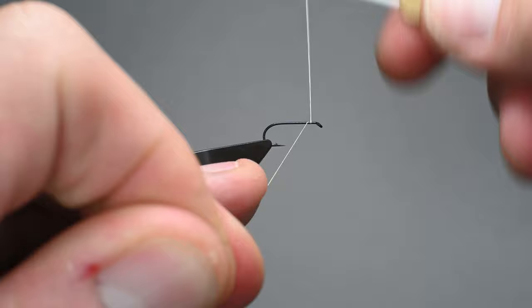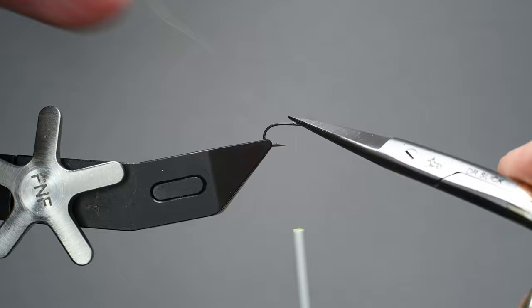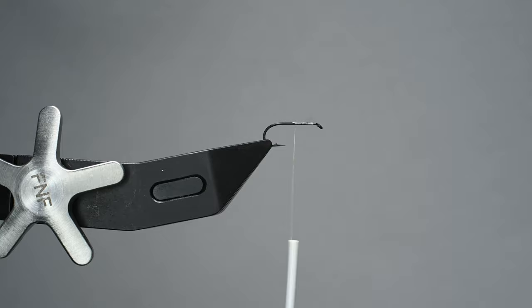I'm going to go ahead and start my thread right here with a little bit of gap between the hook eye and where my thread begins. Then I'll work my way about halfway down the shank — what we're doing here is starting to build the taper of the fly right off the bat. Go ahead and trim out your tag end, and then we're going to be using this straggle string.